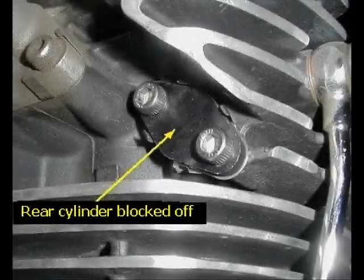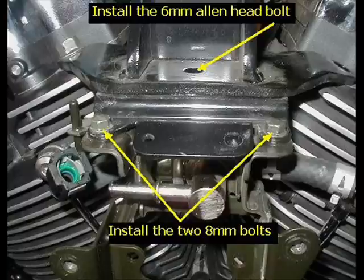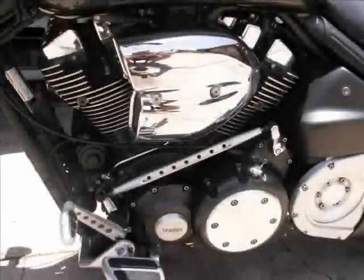Then you're just going to reverse the whole process and install the 6mm Allen head bolt and the two 8mm bolts to reinstall that bracket for the cover itself. I deviated a little bit here where I moved the fuel regulator up underneath the gas tank on my own personal Warrior to remove the whole fuel line system. But if you're not going to do that, you reconnect it the same way you took it apart. Reinstall the 14mm engine stay bolt, reinstall the gas tank quick release connector, and then reinstall the air scoop and the tank. And then you are done.